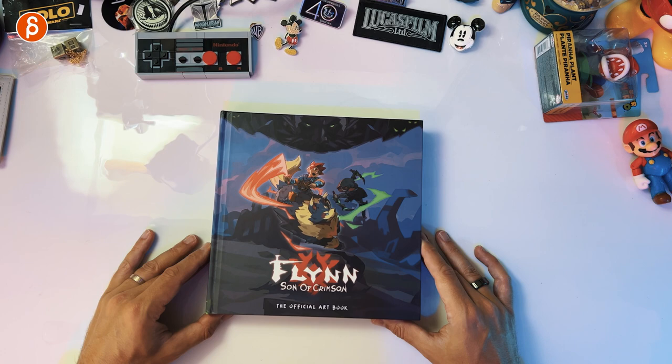Welcome back to the book review and today I'm going to take a look at a fantastic art book. It is Flynn, Son of Crimson, the official art book.